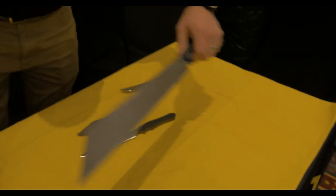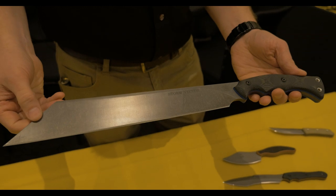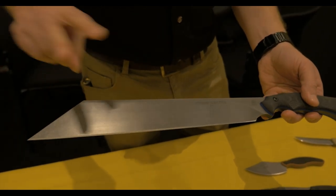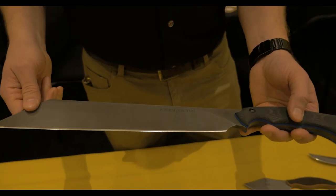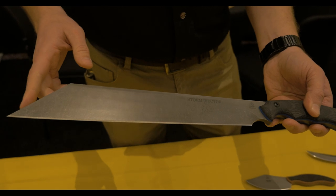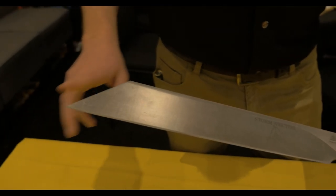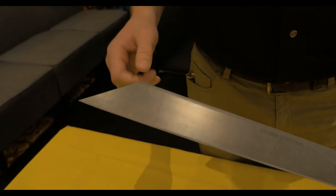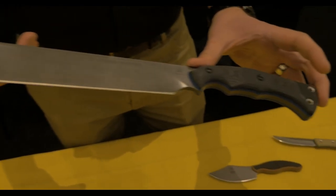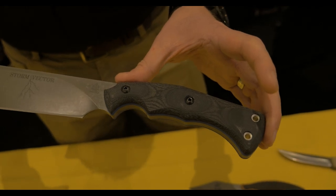Now the big one everyone's probably been trying to see — this is called the Storm Vector. It is basically Leo's take on a sax knife. The sax was the traditional knife the Vikings used — it was the EDC of its day and also used for fighting if necessary. Typically they were a minimum of about 12-inch blades; we're a little bit longer than 12 inches on the cutting edge here. It has that standard broken-tipped edge — a Wharncliffe type design. The handle is probably the biggest departure from a traditional sax, but Leo kept his own style on the design.